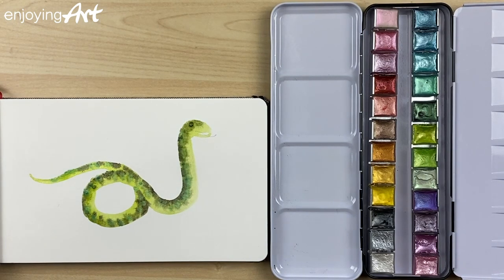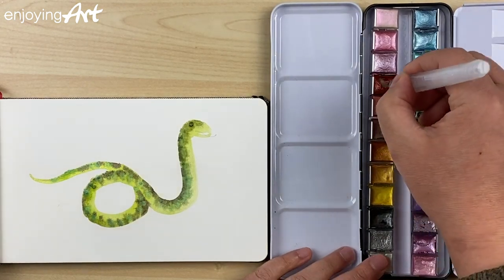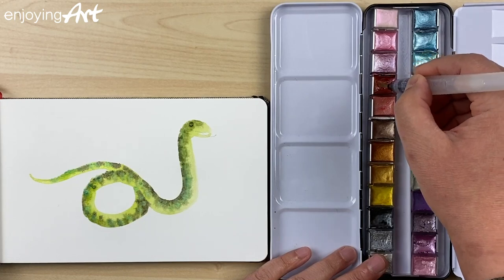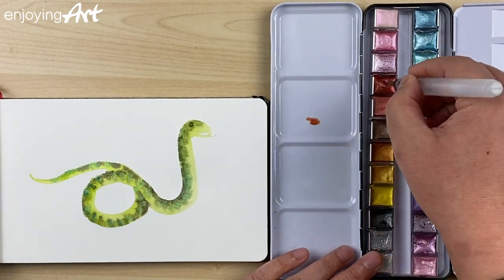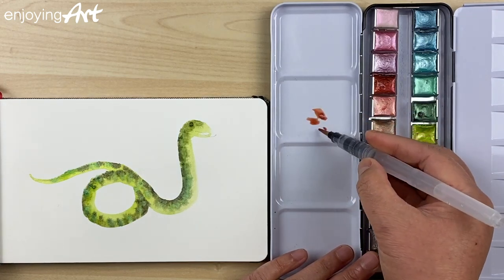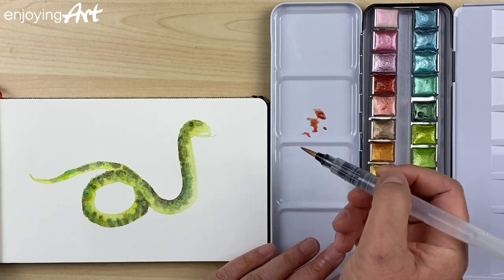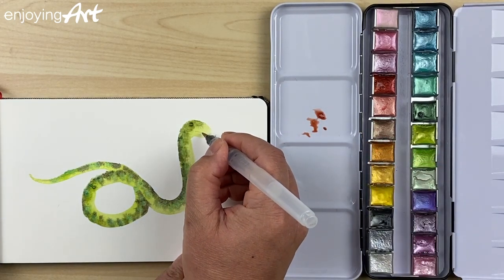Now I'm going to draw the tongue — the tongue is so scary! I'm going to use the red color. Get more color, and make the tip a little bit sharper. Now from the mouth over here.